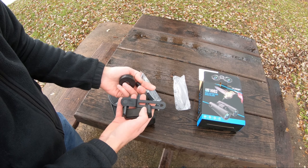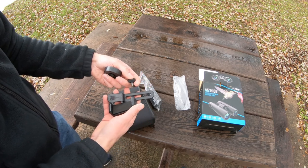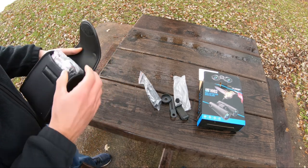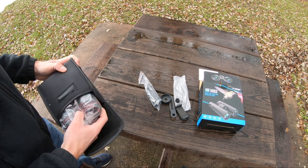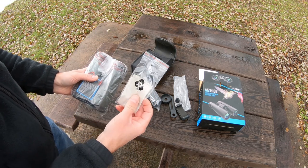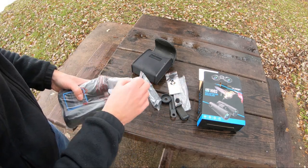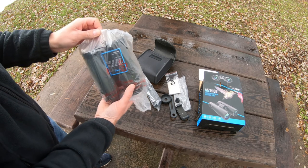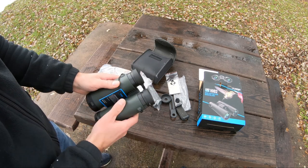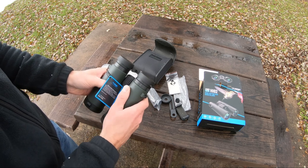Also included are connectors that you can use to attach your phone or camera to it, so you can record what you're looking through. It also comes with a nice microfiber cleaning cloth, and the binoculars have a nice soft, almost rubber feel grip to them.